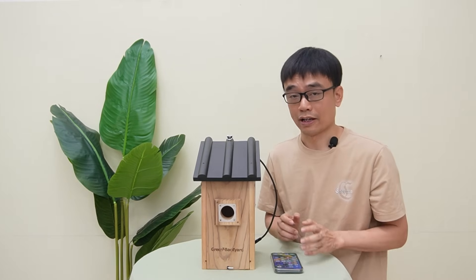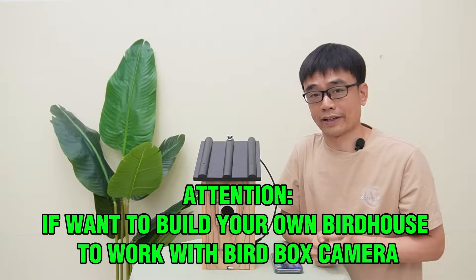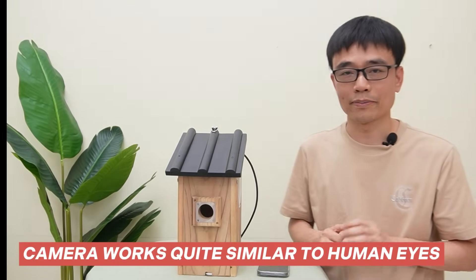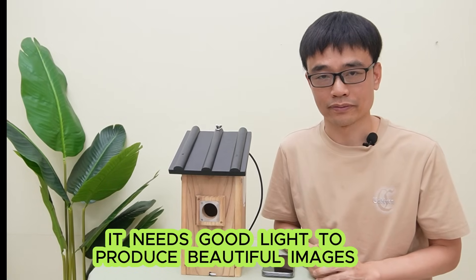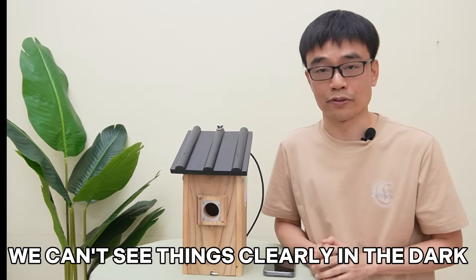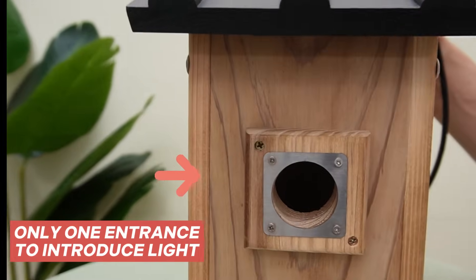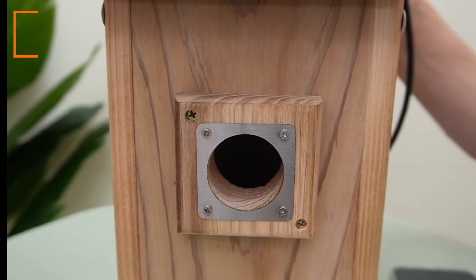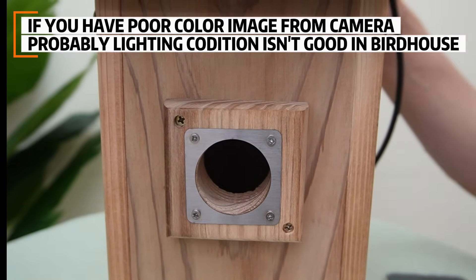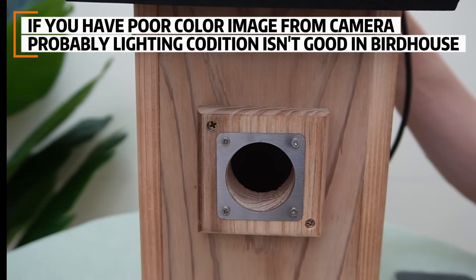What we need to pay attention to is if we want to build our own bird box to work with the camera. The camera works quite similar to human eyes — it needs good light to produce a beautiful color image. We are not going to see things clearly in the dark even if we have great vision. Unfortunately, there's only one entrance on this bird box which can introduce light. If you have a poor color image from your camera, the lighting condition is not good inside your bird box.